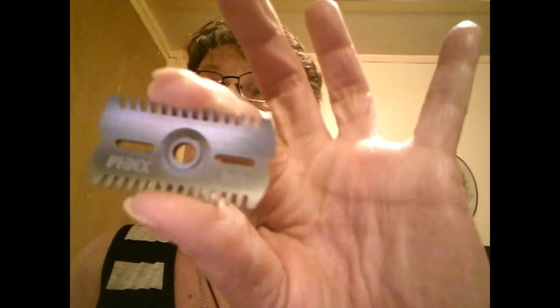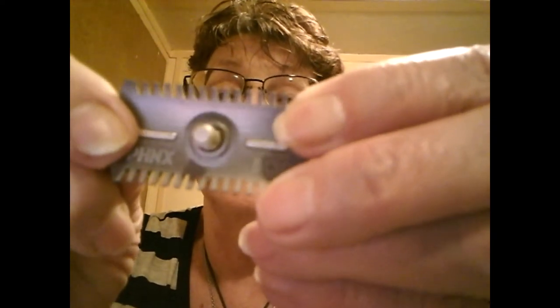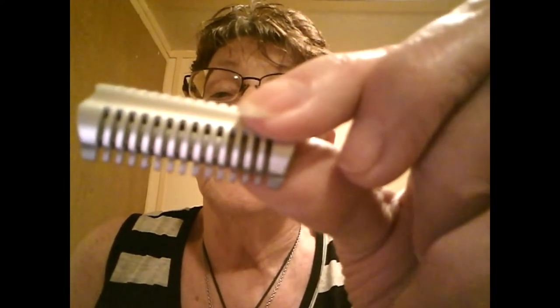Then we have the top cap and the base plate, which is storm gray anodized — the whole razor is anodized. It has the Phoenix marking and the DOC. You'll notice it has these two little slots for the center pin, and it matches up perfectly with the top plate. Look at that rake. The tolerances on this are great — there's no movement at all, and the two combs line up perfectly.